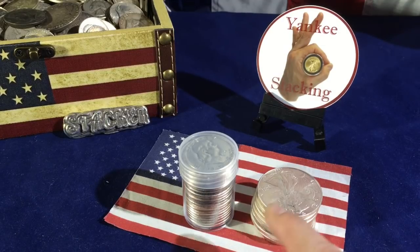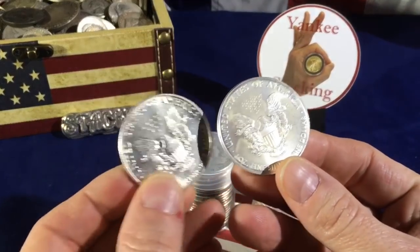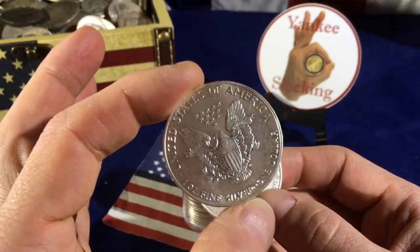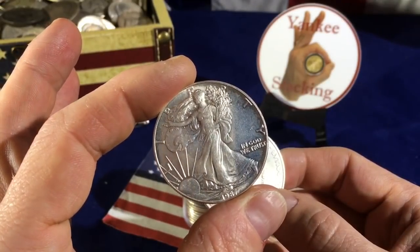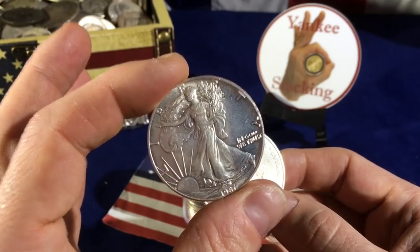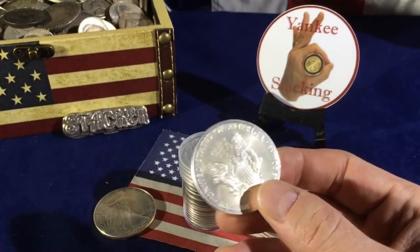Now before I get into this silver I just picked up, let's talk about two other pieces of silver that I picked up at my local coin shop. The first was a 1987 American Silver Eagle. My local coin shop owner gave that to me for $17.